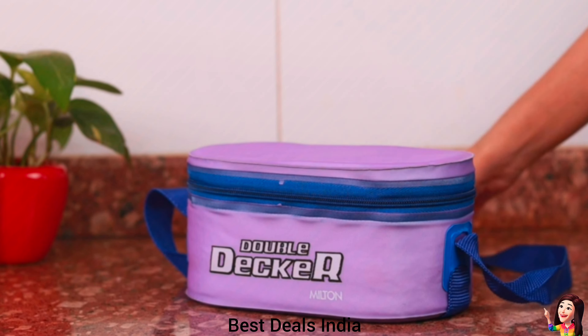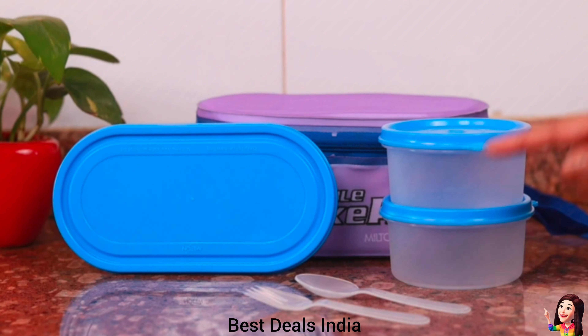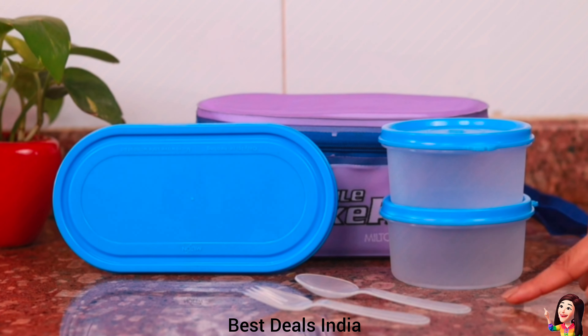15. Plastic Lunchbox: containers are totally leak-proof and microwave-safe without lid. It has a soft insulated outer jacket. Product link is given in the fifteenth link.